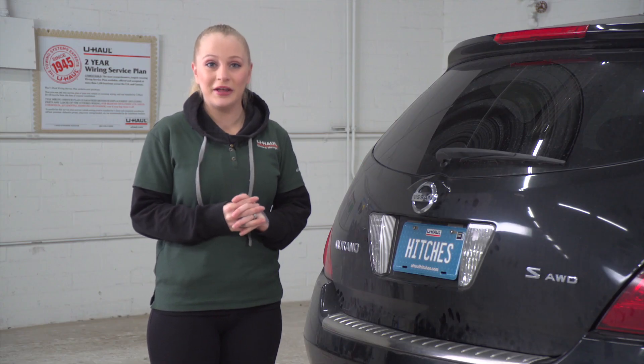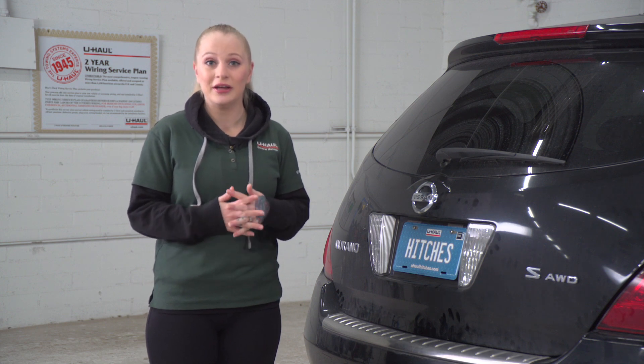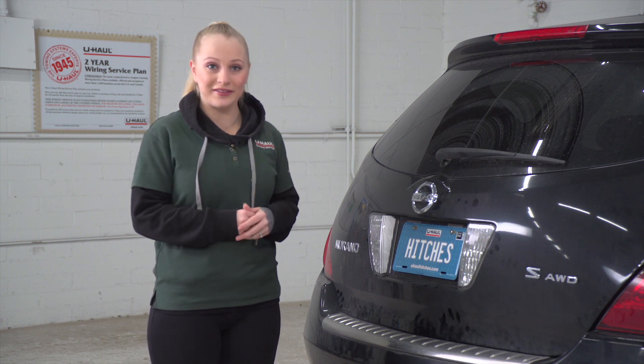Hey guys, Nicole from Spokane. If you're towing a trailer with a Nissan Murano, it is required by law to have trailer wiring installed. Let's show you how easy this is.